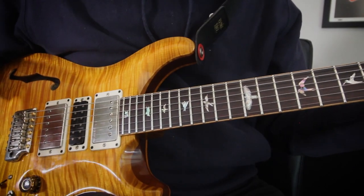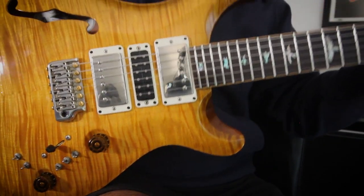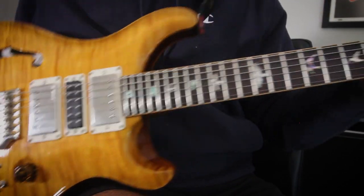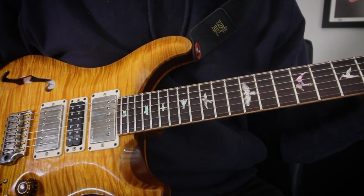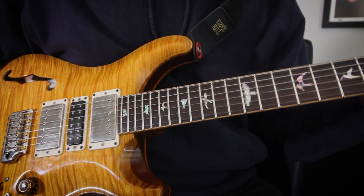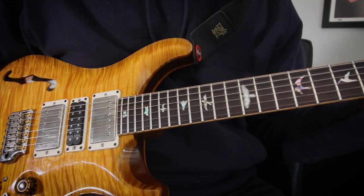Everything's set up, let's talk about the solo, but first let's talk about the gear I'm playing. I'm using my PRS John Mayer Super Eagle, into a vintage Ibanez TS-10, into my Strymon Timeline which is my looping pedal, into my Strymon Flint for some reverb, into my usual amp, the Hot Rod Deluxe.